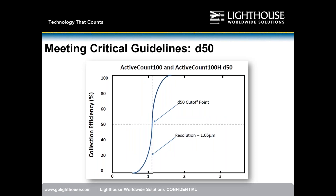Here is the D50 data for the Active Count 100 and 100H. Collection efficiency is on the left axis, particle size in microns on the bottom. Our design crosses the 50% point at 1.05 micron — an excellent resolution. We meet the ISO requirement for impaction efficiency. ISO states approximately 1 micron, and 1.05 micron absolutely qualifies as approximate — we are fully compliant.